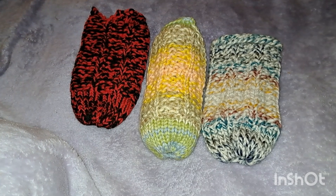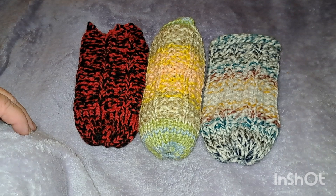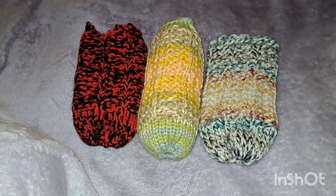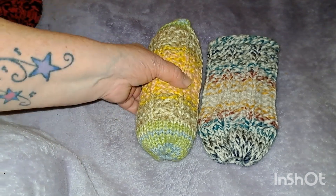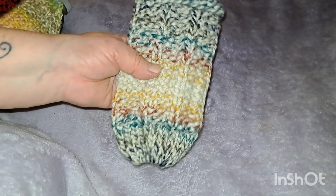Hi guys, welcome back to my channel! How is everybody doing? You're probably wondering what you're looking at here. I've been doing a little bit of knitting and I just wanted to come on and show you what I've been making. These here are water bottle holders.